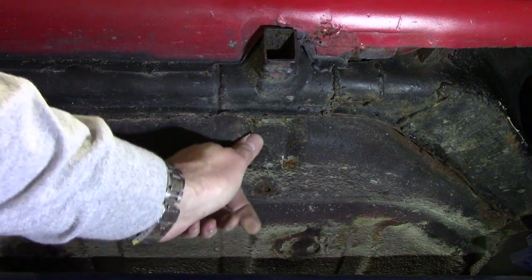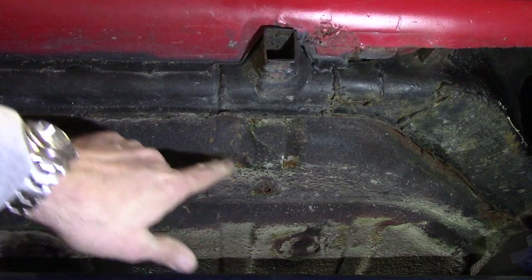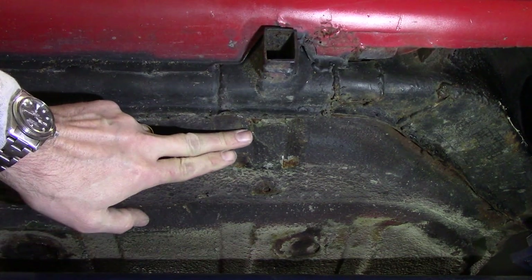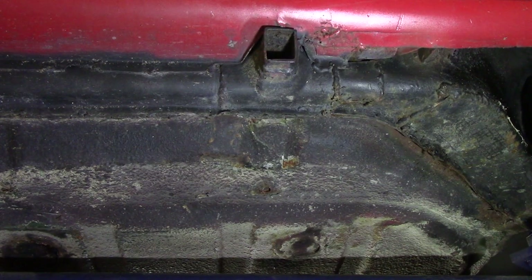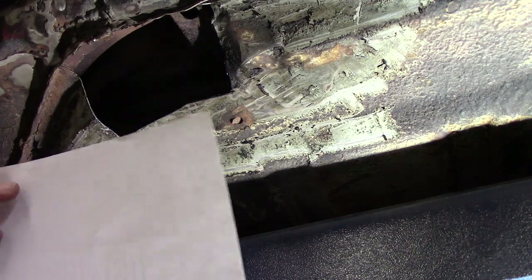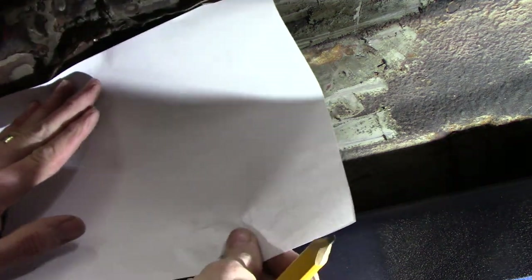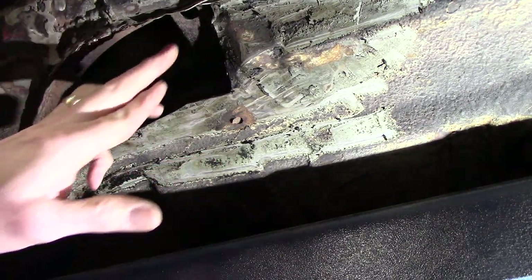I'd like to try to copy that shape on the piece I make for the other side. I think it's a little crinkled and dented — not sure what happened there, maybe an errant floor jack. So it looks like it'll come back. There's this little indentation then it comes around. So I'll try to copy that when we make our patch piece. I think I'll start by just making the general shape, getting that kind of tuned in, then I'll figure out how to do that indentation. That might be two pieces.